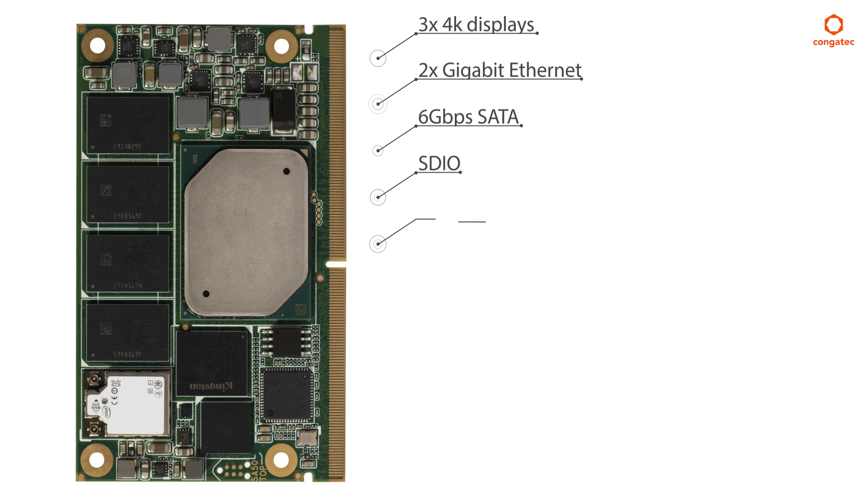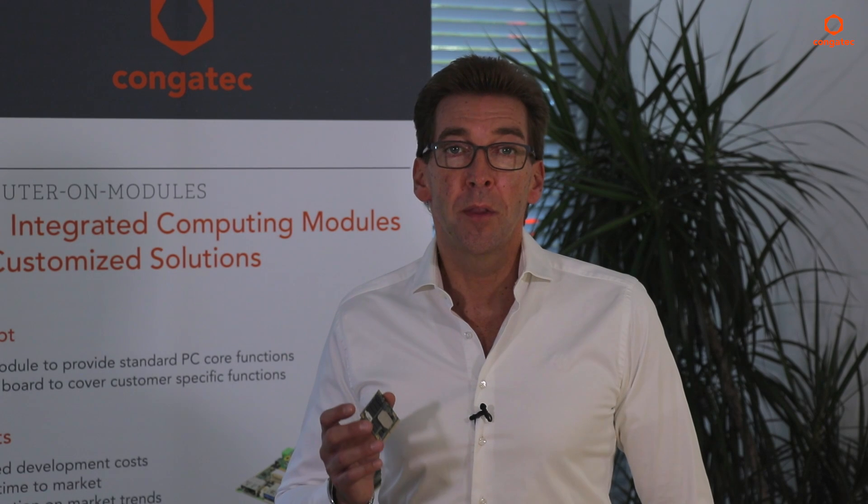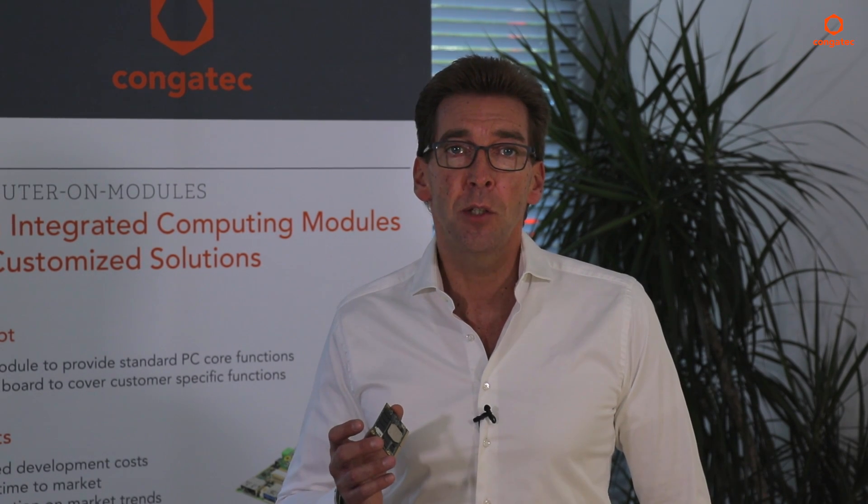Generic extensions are connected via four PCIe lanes, two USB 3.0, and four USB 2.0 ports. Additional interfaces include two SPI, four serial interfaces, as well as HDA. And directly onboard the module there is 8 gigabyte of DDR4 RAM and an eMMC 5.0 chip with up to 64 gigabyte storage capacity.